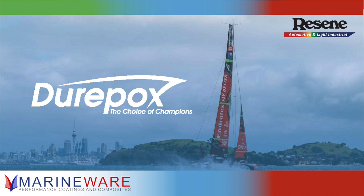Hello and welcome. This is Chris from Marineware in Southampton and today we're talking about the Duropox range. We've done a number of different videos in this series and this video takes a closer look at race yachts and what products to use on race yachts and the general systems we're using.